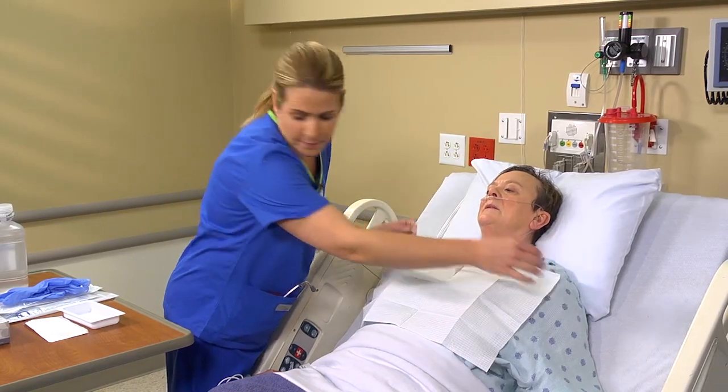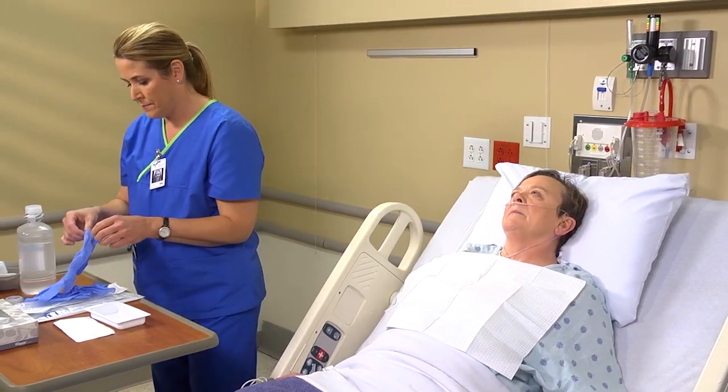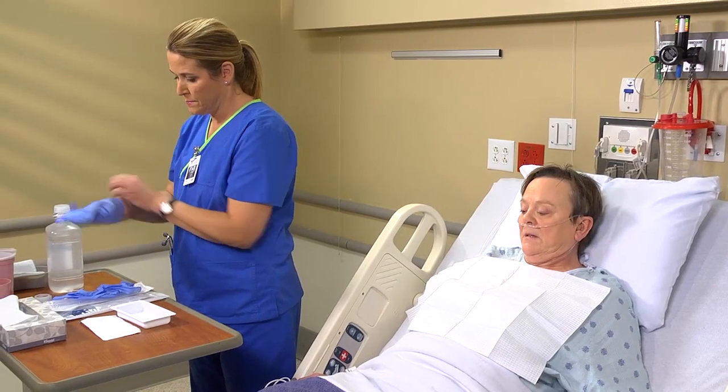Drape her neck and chest. Put on gloves and use a mask, gown, and face shield if splashing is likely.